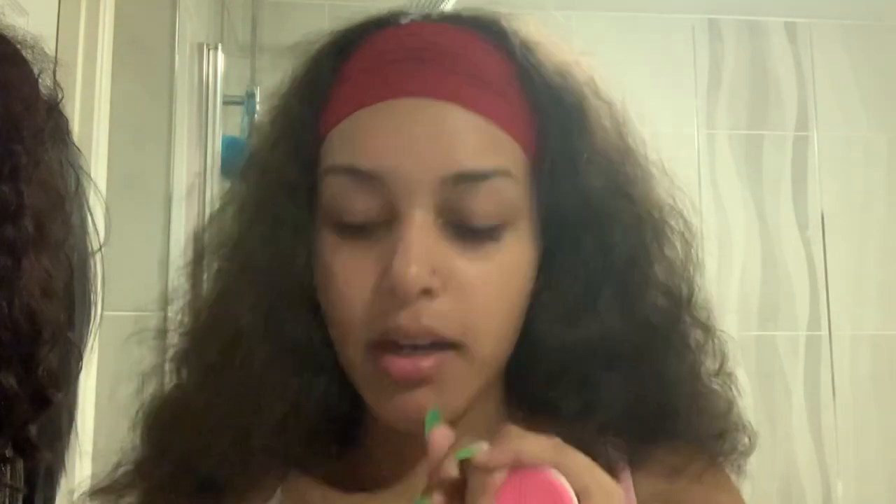Hi everybody and welcome back to my YouTube channel. Today I'm going to be reviewing the new Boots cucumber range. I've got the cucumber facial wash, the cucumber facial scrub, the cucumber clay mask, and the moisturising cream as well. I also picked up this little mini brush — it was a pound from Primark — and I'm going to be using this for the facial scrub.